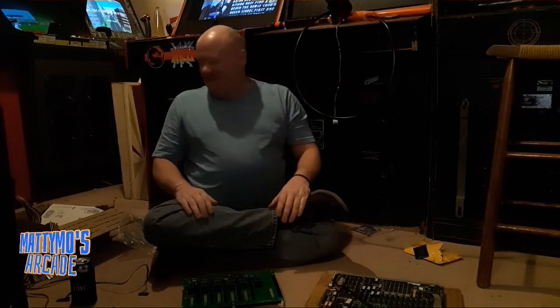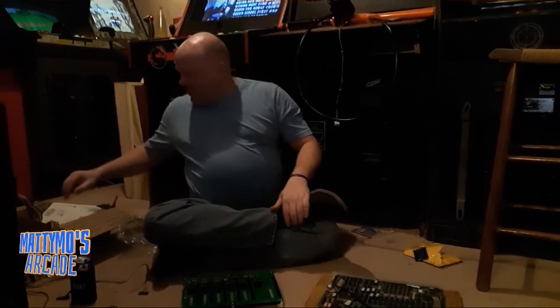Just kind of lay out and show you how it's going to be wired up — if we can talk over Contra. The PlayChoice 10 is on. Mike likes to turn on every single game to work on one on the floor.